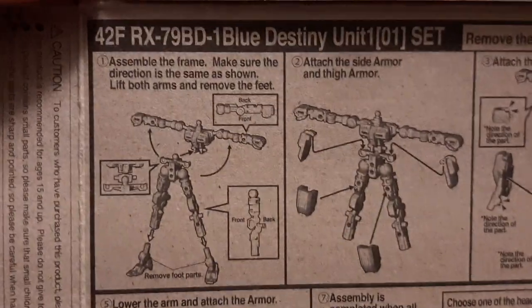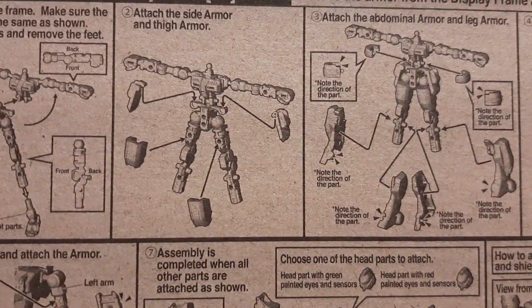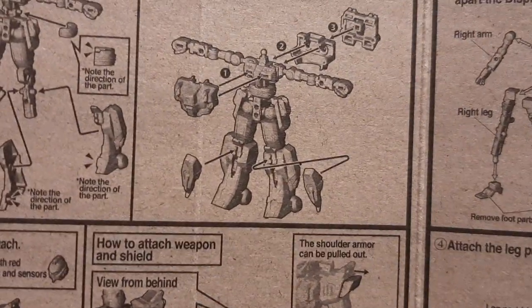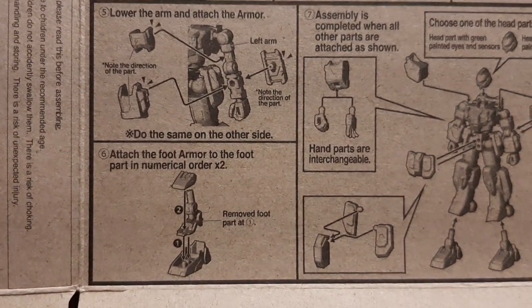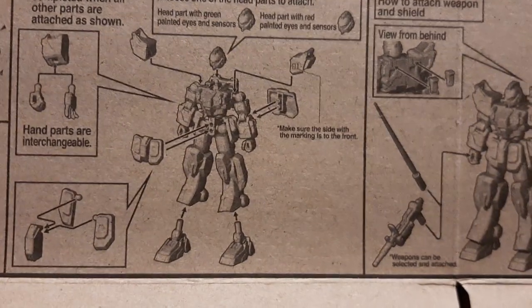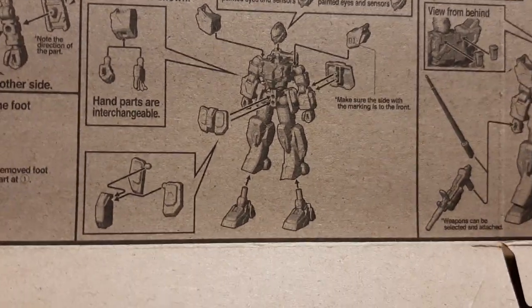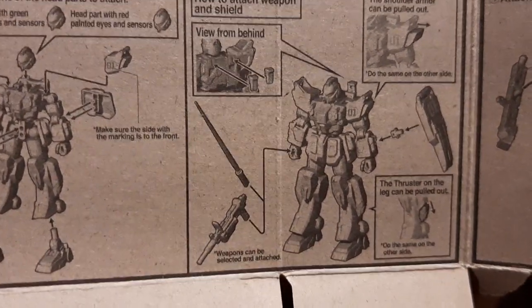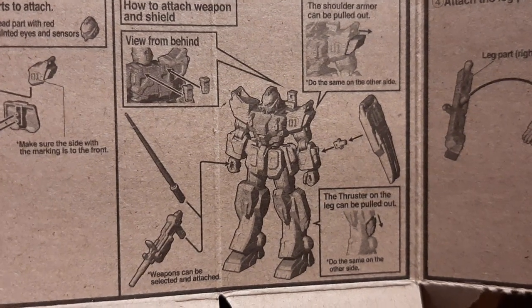So from the boxer — you basically build the inner frame first. You remove the feet, put the arms on, then start adding the side skirts and top kneecaps, then attach the rest of the leg pieces together along with the torso. That's when you start attaching the torso — that's mainly for the Blue Destiny, but generally this works for almost all G-Frame units. Then you work on the arms, put armor on the feet, attach everything back — front skirt, hands, heads, shoulders — and then add whatever weaponry they have.